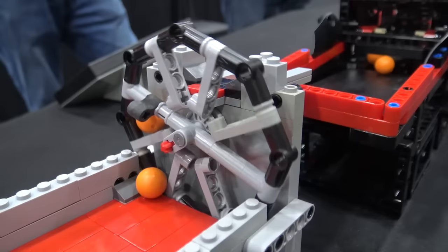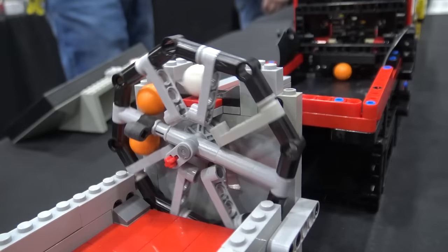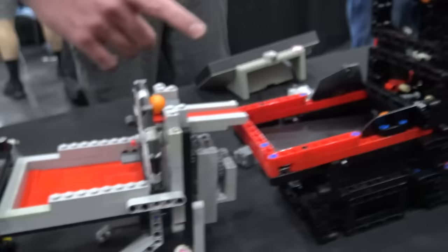Then we move over into this past year's BrickWorld workshop module. It's just a wheel — something simple, elegant design. Just another neat starter module for anyone looking to get into this.